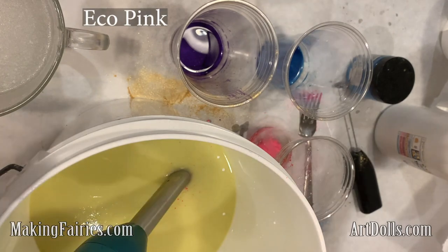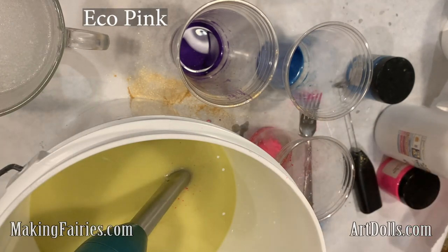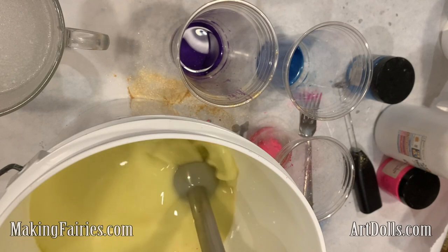Now I'm using one of my favorite colors — it's eco pink, I think it's by Nurture Soap Supply. It just makes a lovely pink.